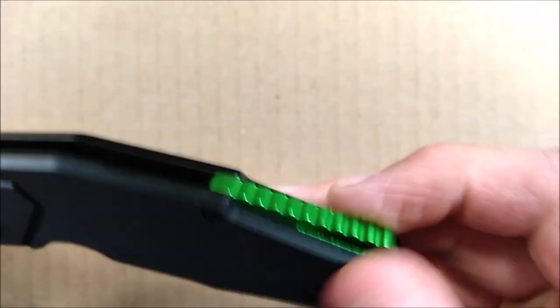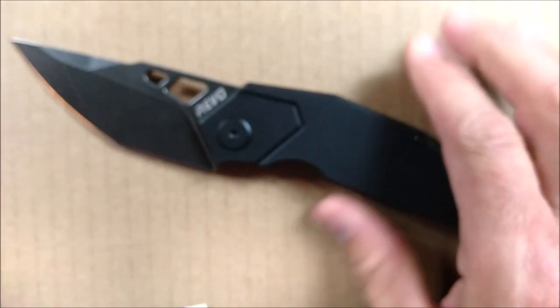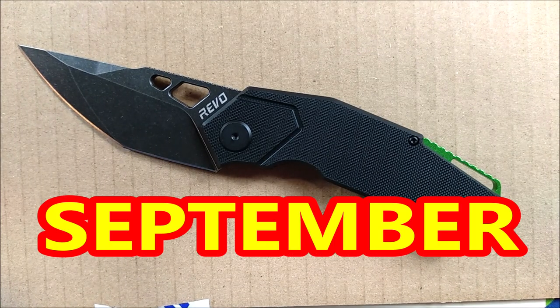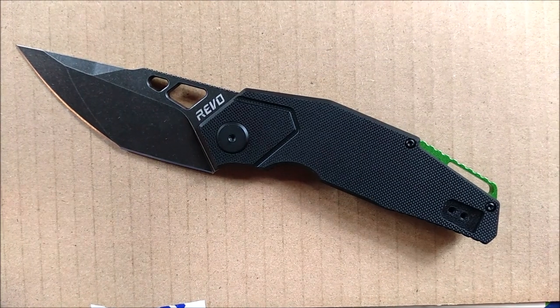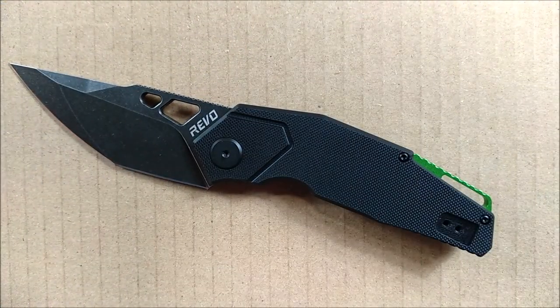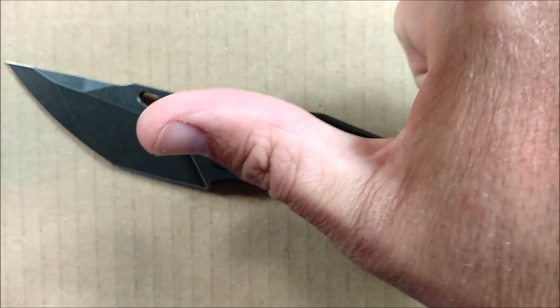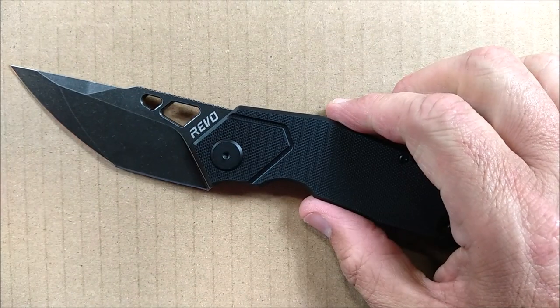I do like that lanyard system right there. The review for this will definitely not come until September — just be patient and I'll tell you what I think of Revo. For now, thanks for watching, thanks for liking, sharing, commenting, and subscribing. And remember, friends — always cut towards your chum, not your thumb. Bye for now.